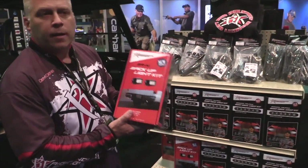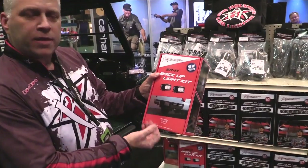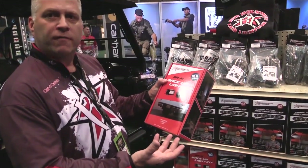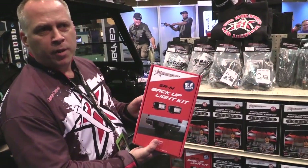Our backup light kit comes in a few different versions. You're able to mount it directly underneath the bumper — very clean and easy install. Or for those who want it embedded into the bumper, we have a flush mount version as well. It's a new product that's caught on really well.